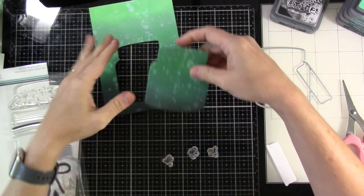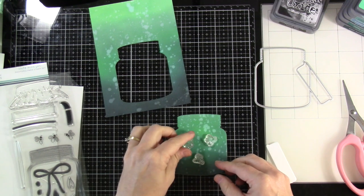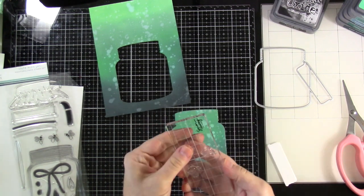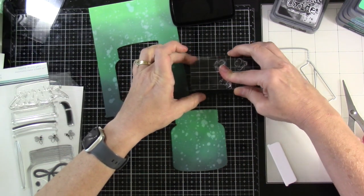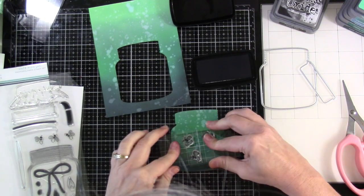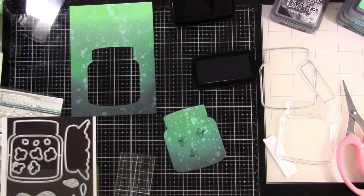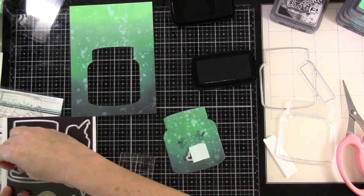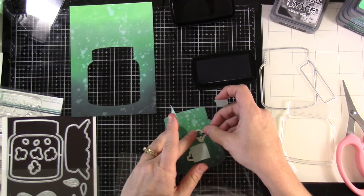I was trying to work through in my mind how this was going to work, because I've never done this before — adding not only a shaker but a flat shaker and some lights. The lights come in very last; the shaker is first. I lined up the little lightning bugs and I'm going to ink those up with some black pigment ink, because the distress oxides are pigment hybrid and I want that black to stand out.